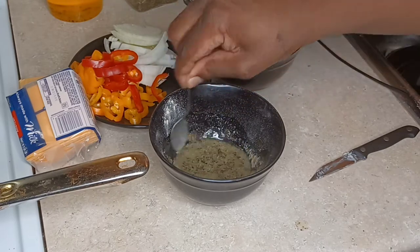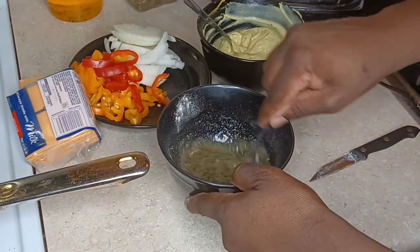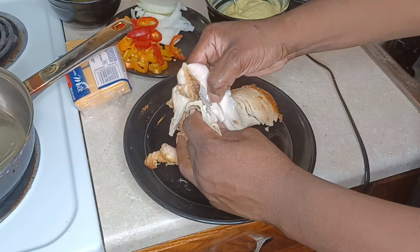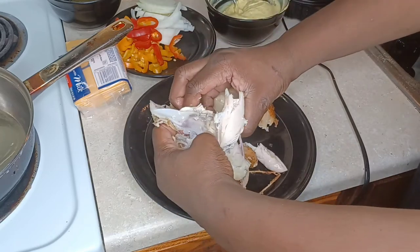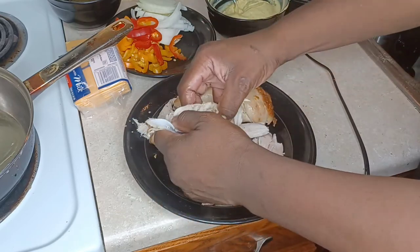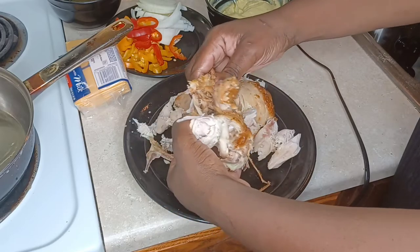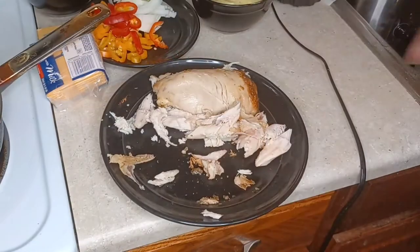We're going to set that butter mixture to the side. Now I'm taking the chicken off the bone and breaking it apart a little bit. My hands are clean, don't worry. The chicken was five dollars, the bread rolls are inexpensive — like four dollars for 24 rolls.